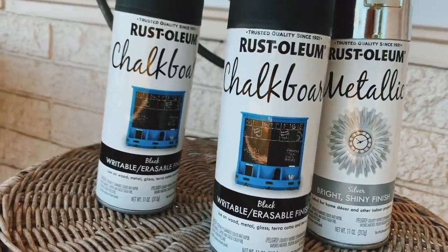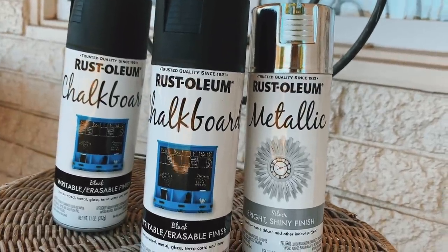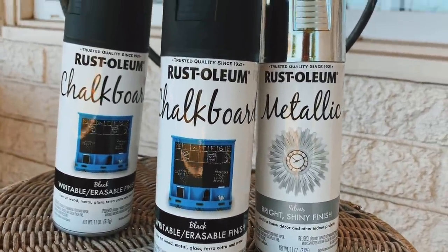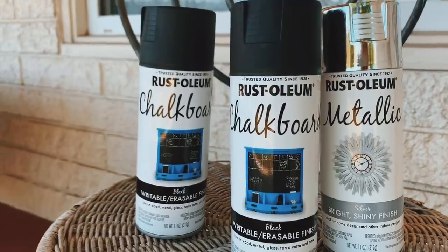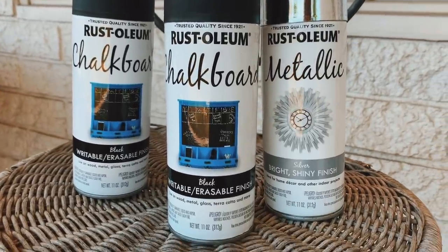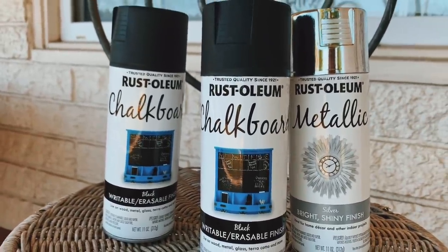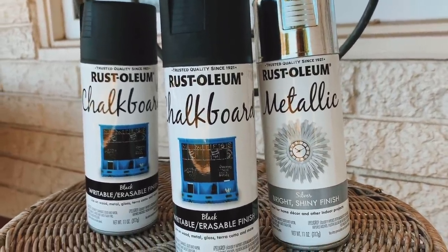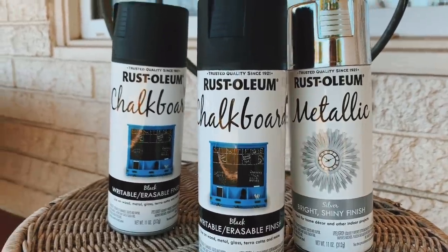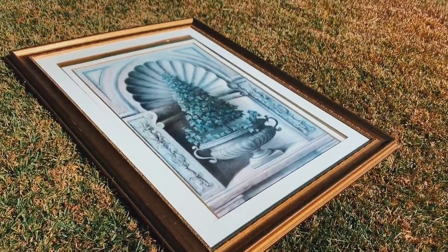I'm going to try this Rust-Oleum chalkboard spray paint in black, and for the frame I'm going to go with this silver bright shiny finish — we'll see about that. These were about five to seven dollars at your local hardware store. So if I use two cans, that's fourteen dollars. All right, so we're at a budget right now of fourteen dollars.